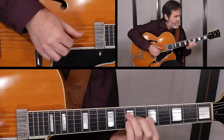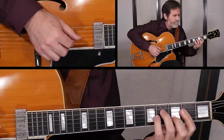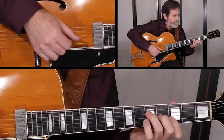But every one of these larger voicings have triads living inside of them, which often contain the choice essential notes. To develop freedom on the guitar, it is profoundly important to have a good working knowledge of your triads.